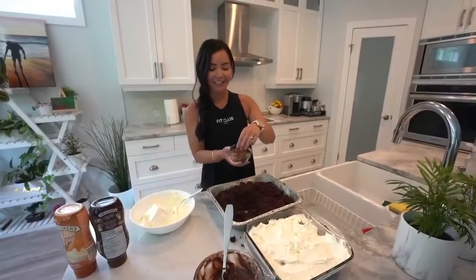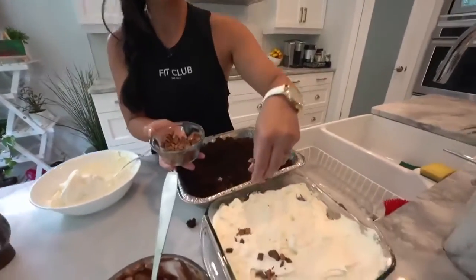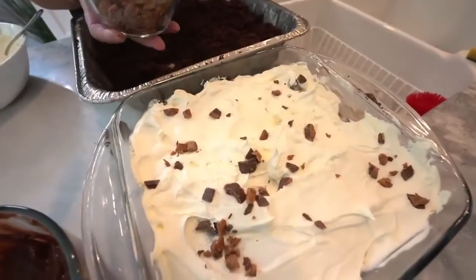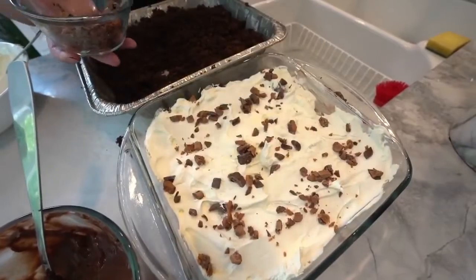Okay, so then the last layer — we're going to put some chopped up Score candy. I love Score, RJ loves Score. So I just chopped up some candy bits and we're gonna put a thin layer on top. Let's not go crazy.